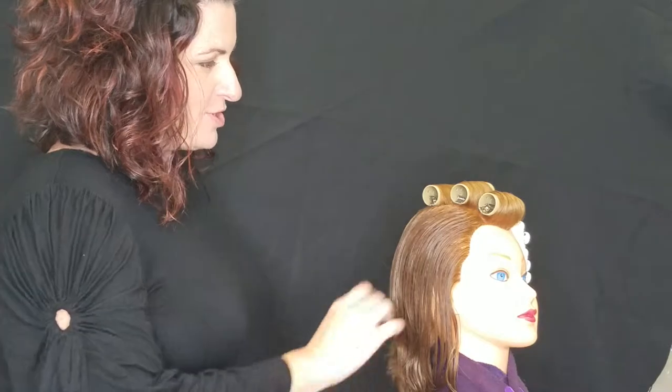Hi everybody! Sam and I are here to teach you today about the State Board pin curls. So we have our rollers, we have our perm, now it's time to do some pin curls.